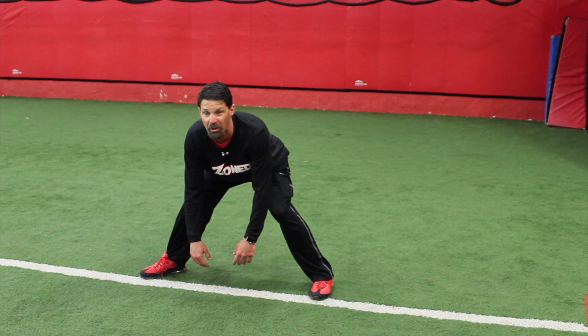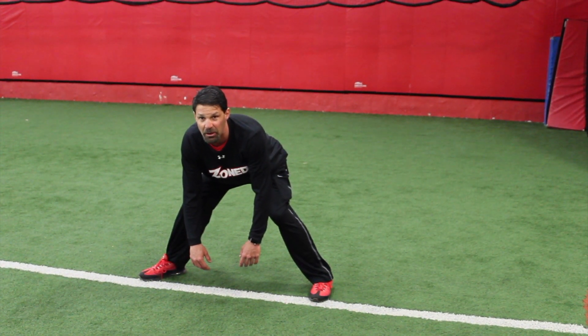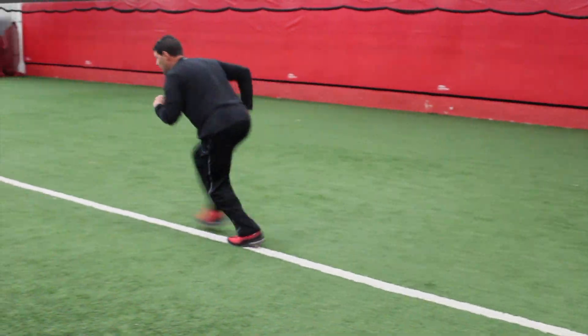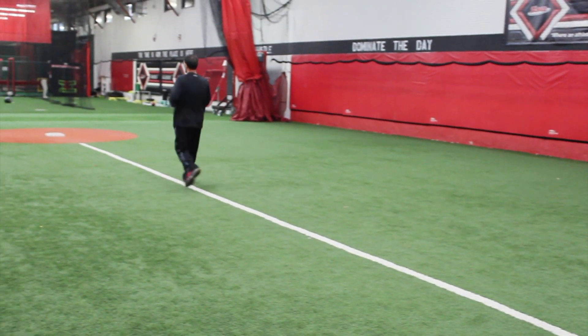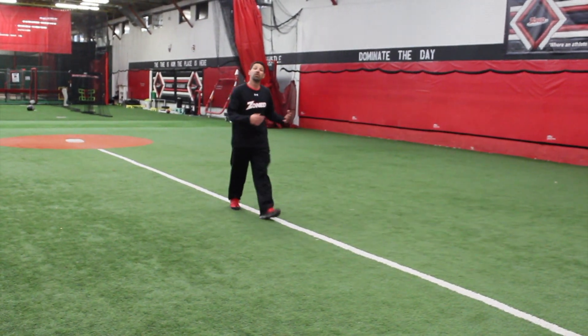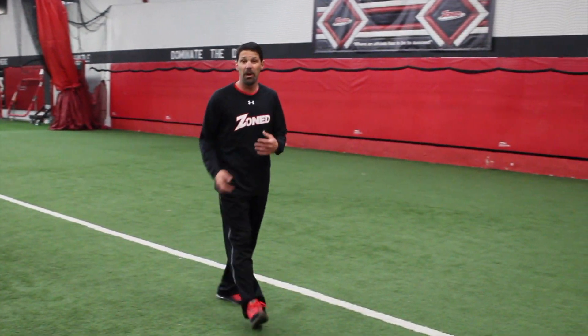Once the pitcher picks up his front foot, you drive with that back arm — your left arm. You're going to drive through, stay low. Your first three steps gradually come up until you get to second base. But your first step is your most important step. Stay low, open up that front foot, and as soon as the pitcher picks up his front foot, you're stealing the base. Stay low.